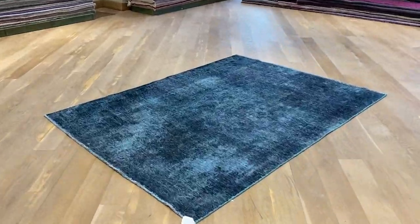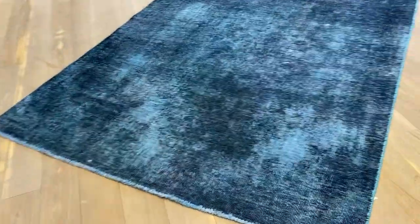This carpet, item 20557, is a Persian handmade carpet in a turquoise color tone. To the back of some areas of the carpet you get these darker areas, and then you get these faded areas.